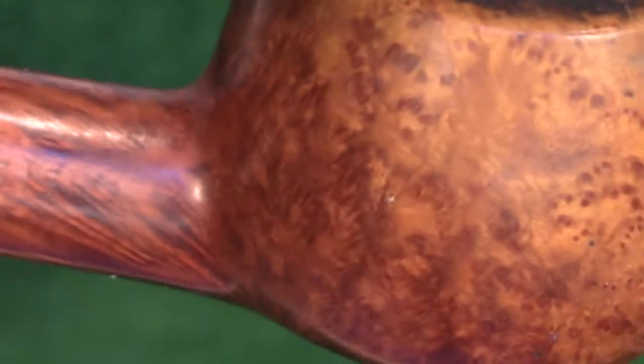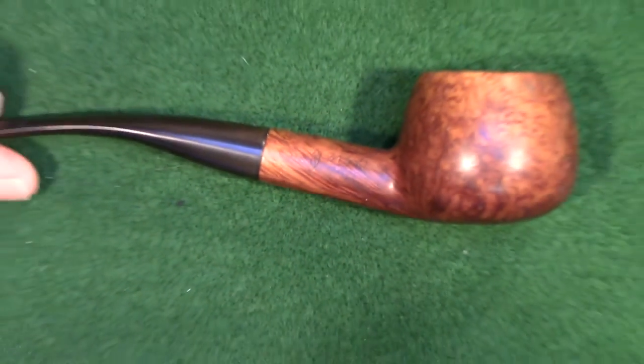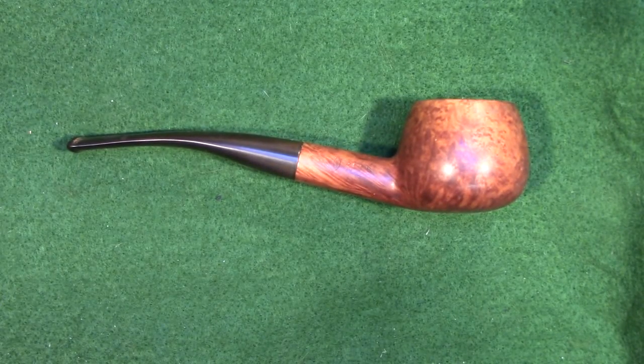For those of you that don't know, Savinelli has a series of numbers used to define and identify the shapes of their pipes. This one — the 315 — is a Prince shape, and when I zoom out the overall Prince shape is evident. The three-digit number is indicative of a pipe made after 1970, and unfortunately that's the only dating information I can really gather for this pipe, so it's not very useful. All I can say is that it was made after 1970.